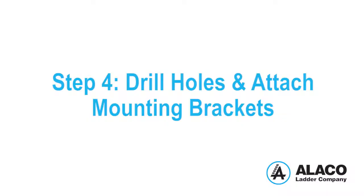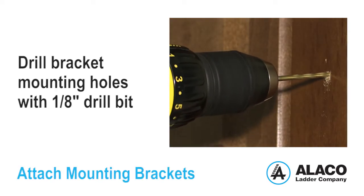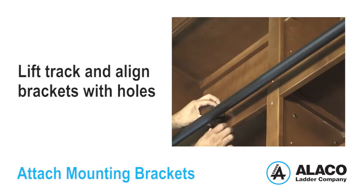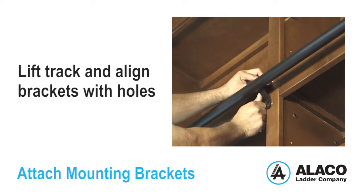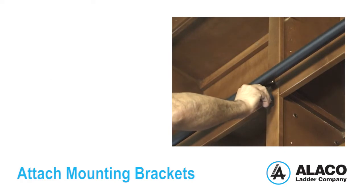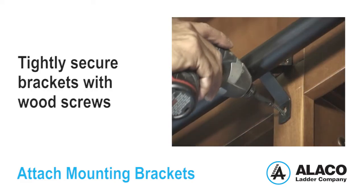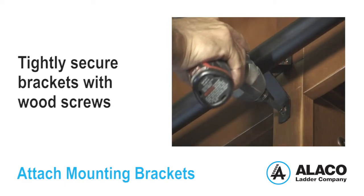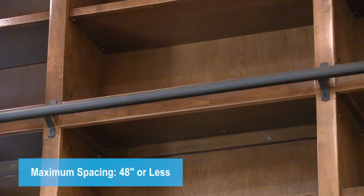Step 4: Drill holes and attach mounting brackets. Drill the bracket mounting holes using a one-eighth inch drill bit. Lift the track with attached brackets and hold in place, aligned with the drilled holes on the vertical uprights as shown in this example. Note, this step usually requires two people. Tightly secure the brackets with the wood screws that are provided. Remember, vertical or horizontal mounting brackets must not exceed 48 inches apart.